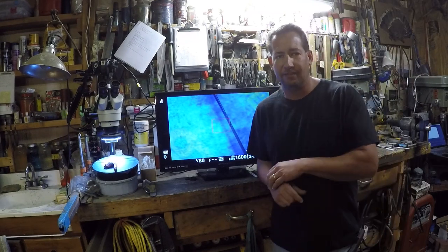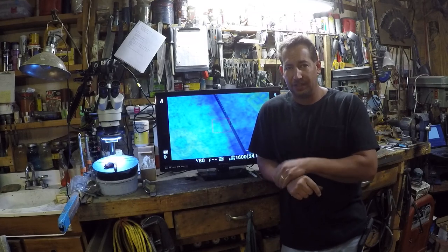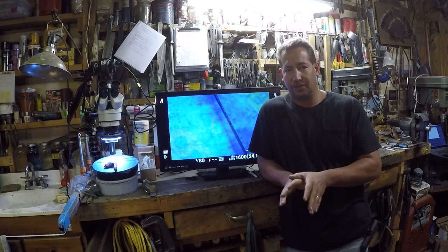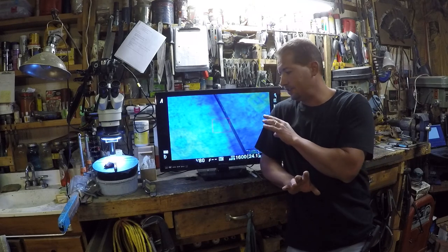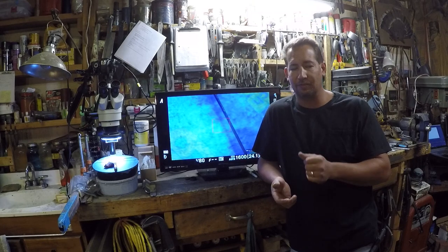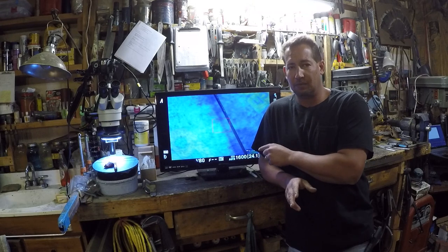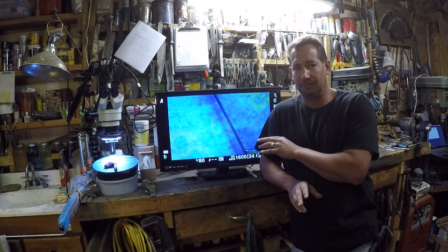I'm Calton with Calton Cutlery. You can find me on the web at caltoncutlery.com. Continuing the series of videos on sharpening and letting you see what edges look like underneath the microscope and giving you examples of what to look for and feel for, since you probably won't have a nice microscope set up like this.